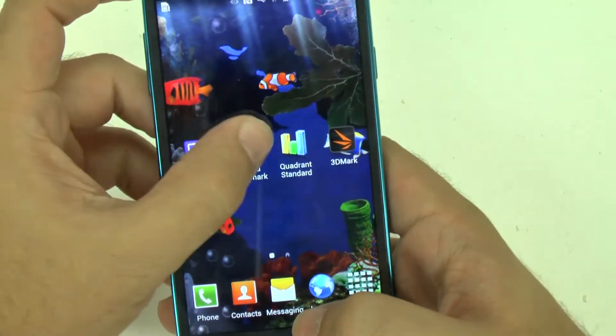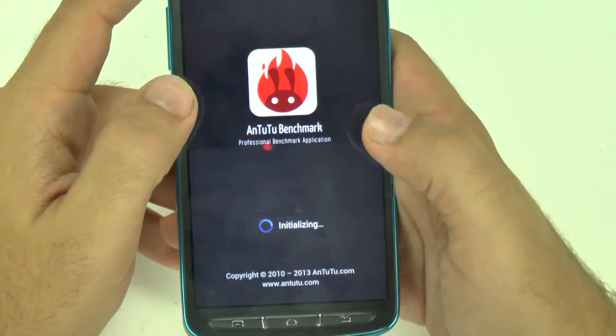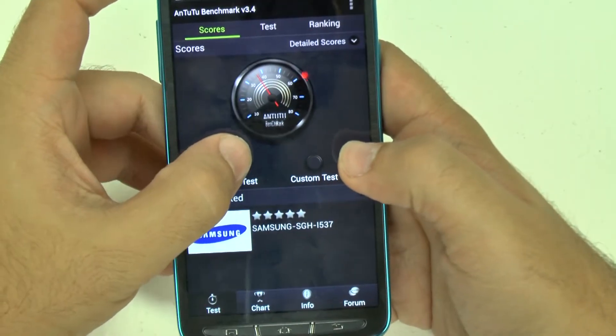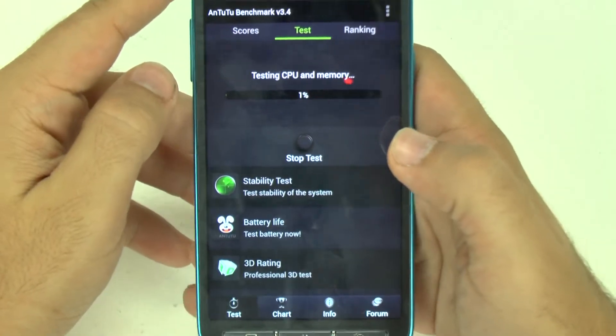Let's close up everything and check it out. First we're going to do the Antutu benchmark test and see how it compares. Let's just start the test and see how it runs.